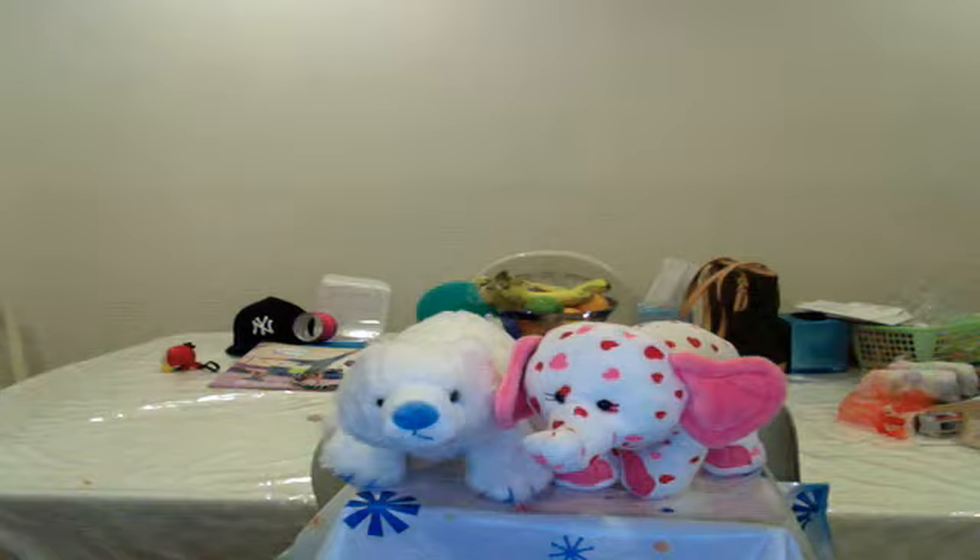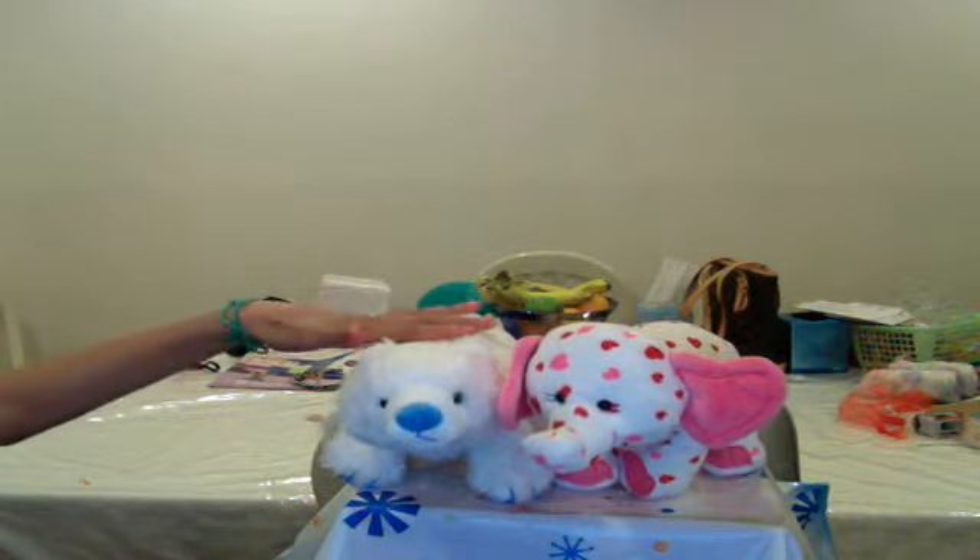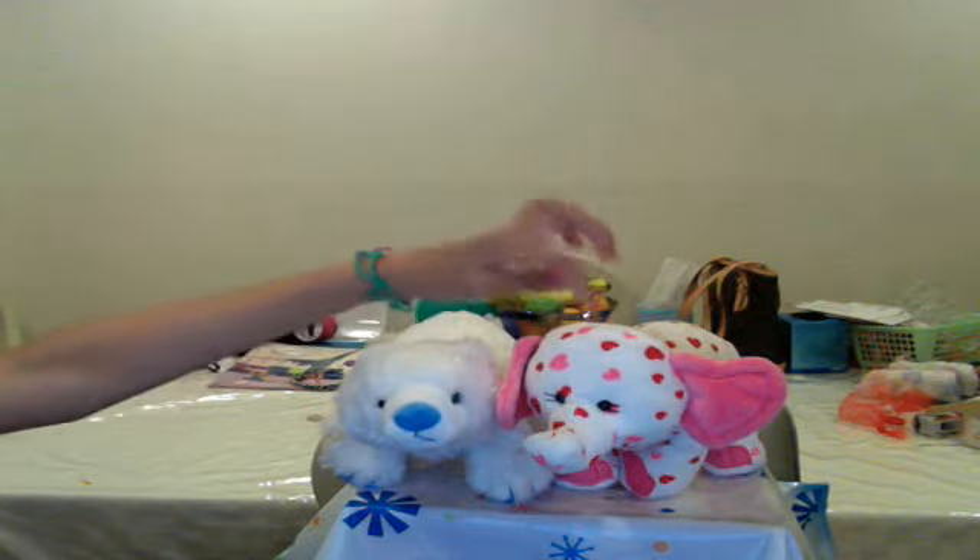I want to show you some new duct tapes I got at Michael's and a purse I made out of 95% duct tape. But first, I'm going to show you some new cute Webkinz that I got. I got Brisky the Polar Bear and Ella the Love Elephant. I got this one on Valentine's Day and this one for Christmas.